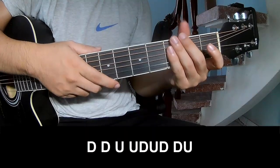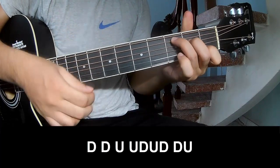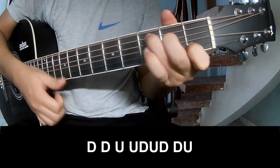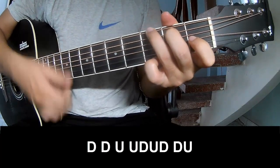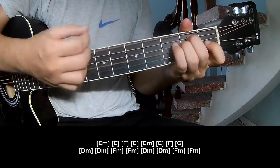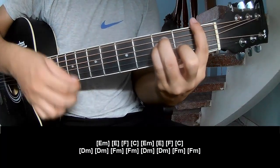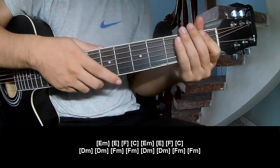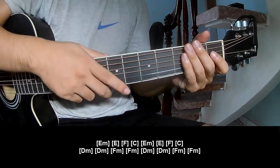Choose the outro to play the same Tau pattern. And play along C, Em, F, Fm — as he is strumming the sound pattern for the track. Thank you for watching and see you.